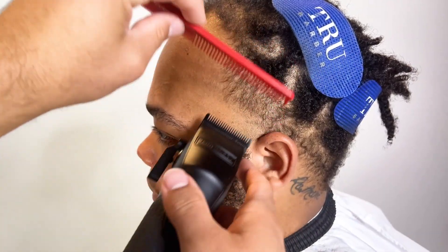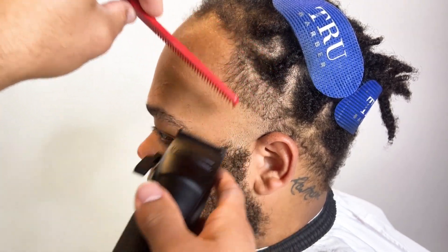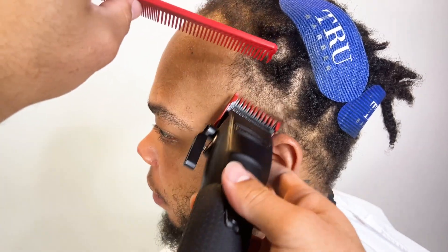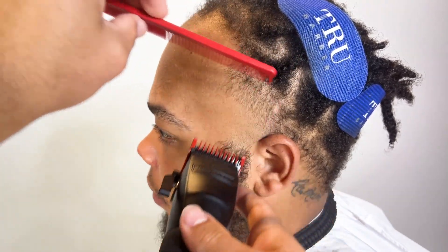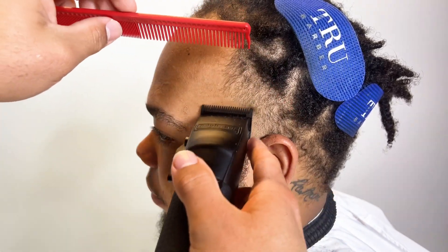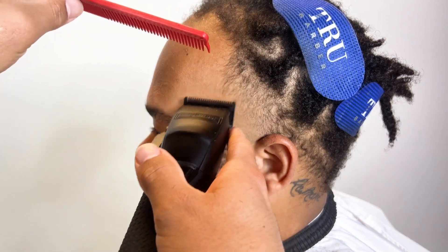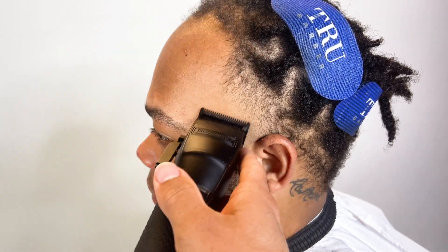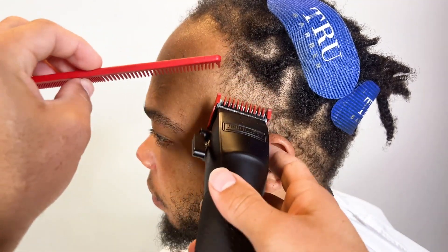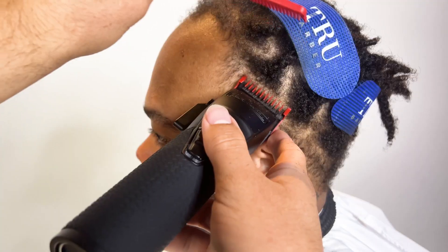Very simple haircut today, not really much explaining to do except when it comes to the hairline. As you can see, he's missing hair on his hairline — this is just through genetics and time. So we're just going to give him a high taper; he didn't want any C-cups.